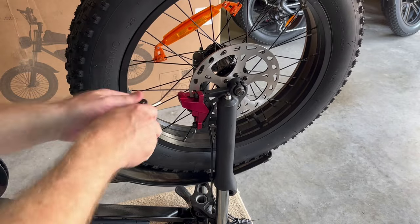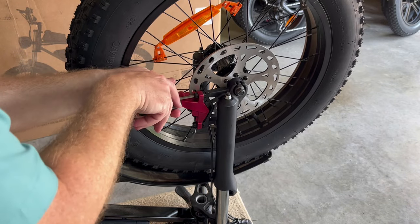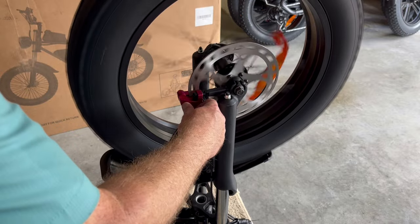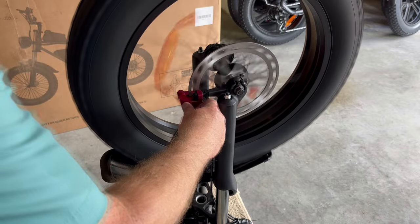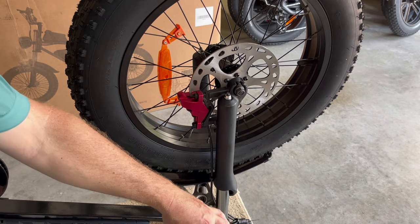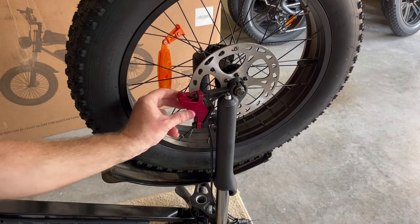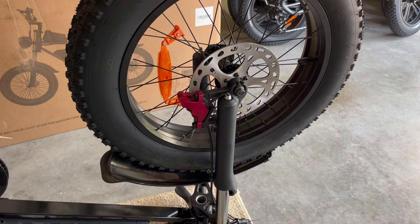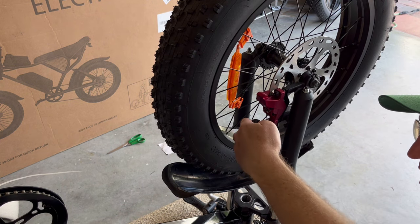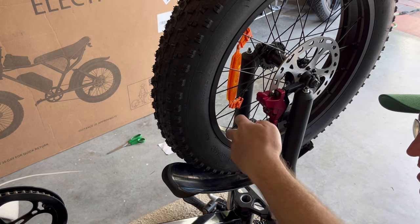Since that brake caliper is rubbing, what I'm going to do is come in here and loosen it — now it doesn't rub at all. In order to center it, have someone hold the front brake down so it squeezes the caliper, and then tighten those bolts down. So I'm squeezing this down, then coming in and tightening it up.